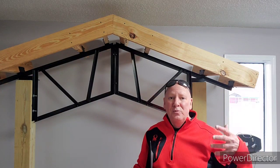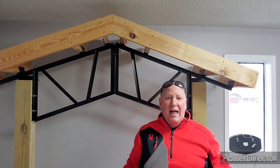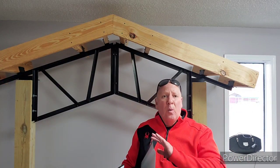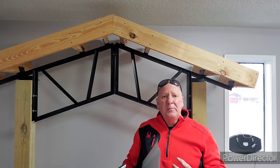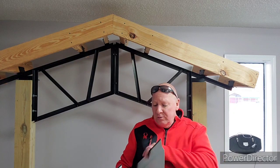They're going to have through bolts — we go with through bolts on all of our trusses to the post, not just lags and that kind of thing. And I wanted to show you how the trim works. It's pretty simple; a lot of times people get the trim and they don't know exactly what's going on, but it's not that many pieces.